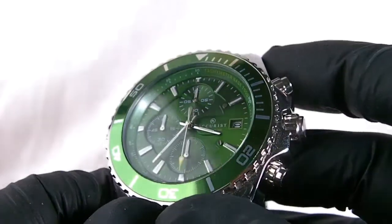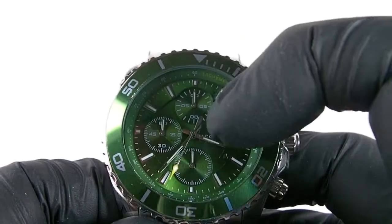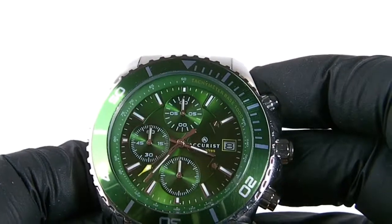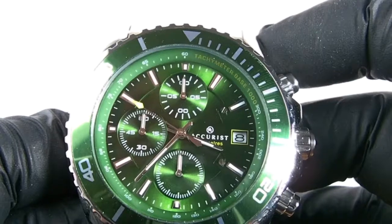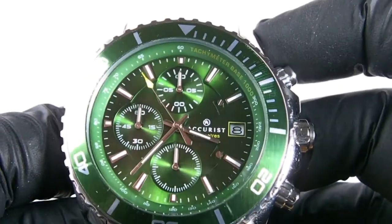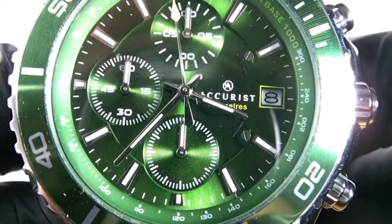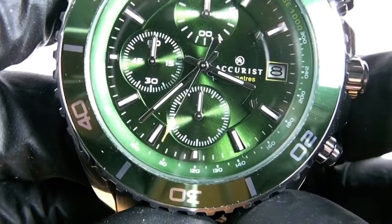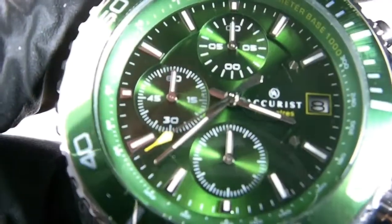You have three dials and these are only for your stopwatch — it doesn't have a 24-hour counter on this particular watch. It's got silver hands with luminous paint on them. There's also luminous paint on the hands on the sub-dials, so each sub-dial has a silver hand with luminous paint. The second hand has a yellow finish to the end like an arrow and it has luminous paint in it.